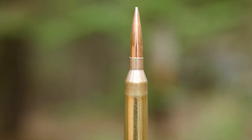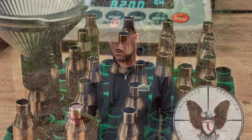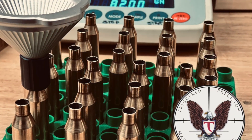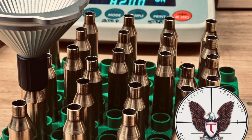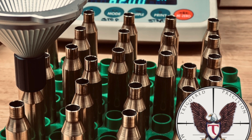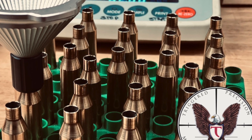We're using Hodgdon H1000 powder. An interesting thing I found: I load Retumbo in my personal rifle — I've been shooting a 28-inch barrel — but this rifle with the 26-inch Brux preferred H1000 over Retumbo. Very interesting. I was getting premature pressure signs with Retumbo, switched to H1000 and it was lights out — shoots absolutely perfectly. We're using Federal Gold Medal Match magnum primers.